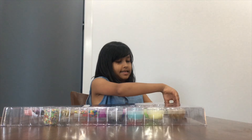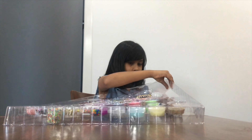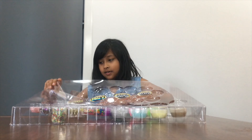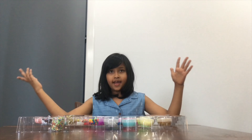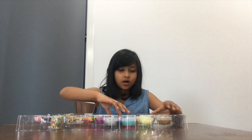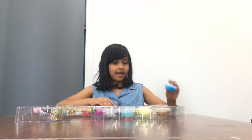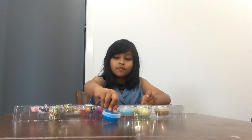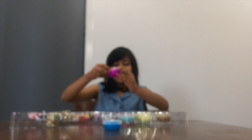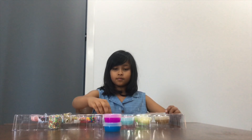Let's take the slimes out. We have to open the plastic — wow, that is very noisy. Now we're going to take out the slime. We have this beautiful blue slime. We have a beautiful purple slime.